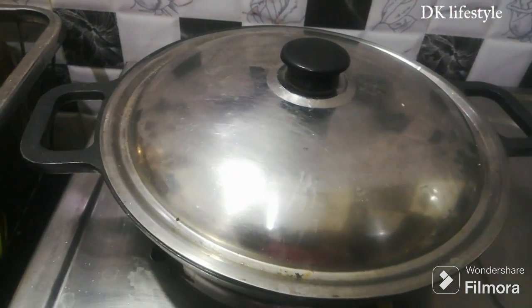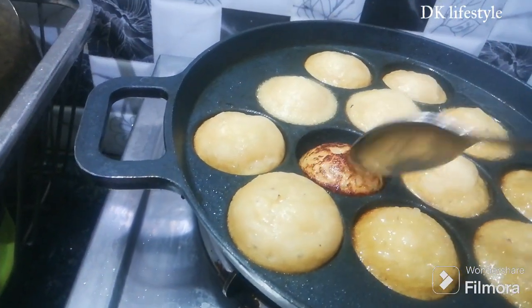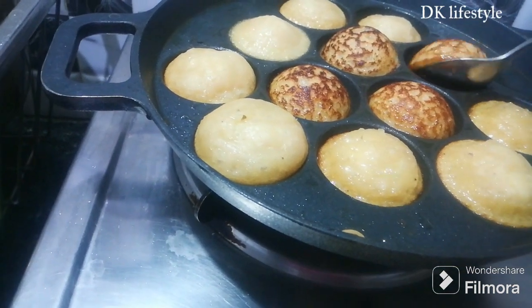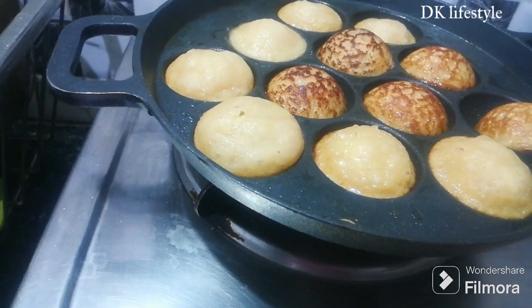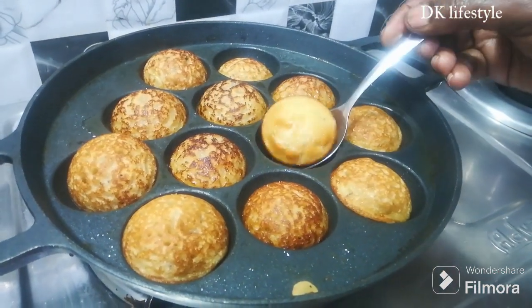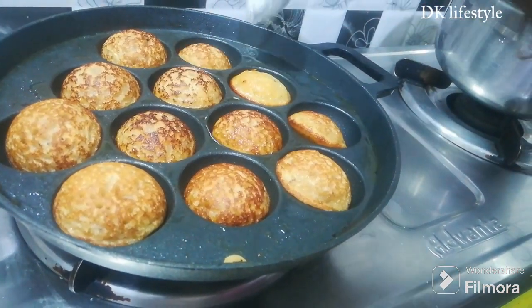Pour into the pan on a low flame. Pour it in on a low flame. Now I'm going to add another plate to the oven.